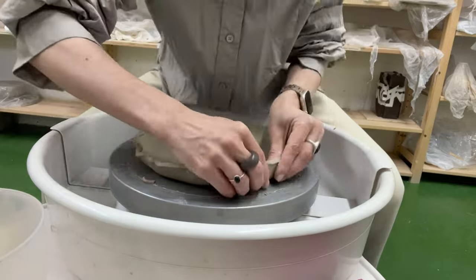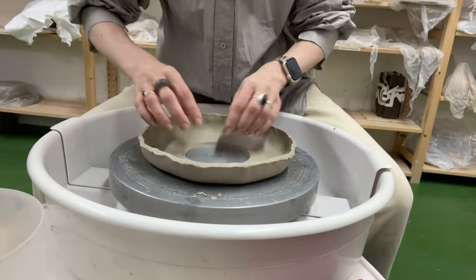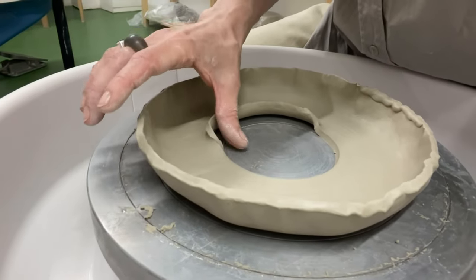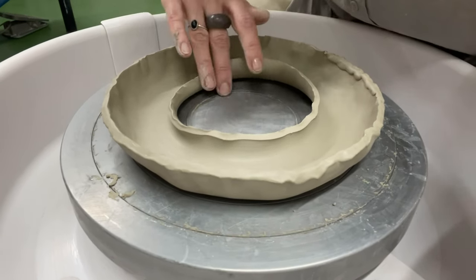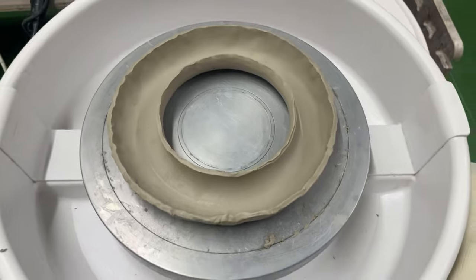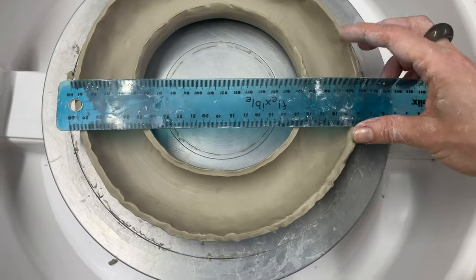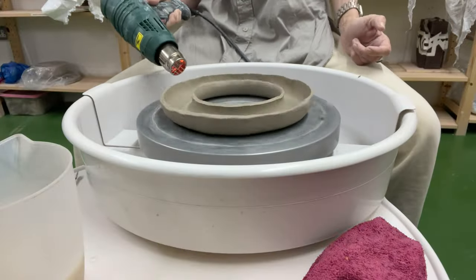Slightly compressing the top part helps prevent it from collapsing back onto the flat surface due to the clay's moist and soft consistency. Once finished with the outer edge, we work on the inner part of the ring using the same method. Working from the inside is more efficient and there is no need for compressing the upper layer. I measure all diameters once again and let the ring dry.